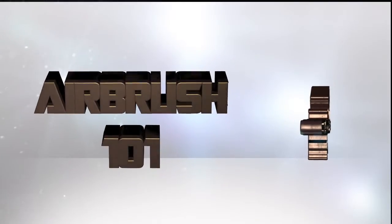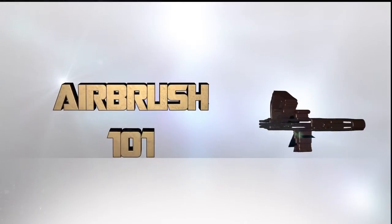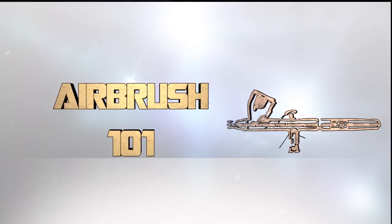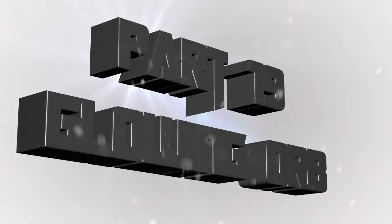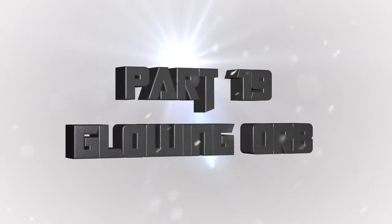Hey everyone, welcome back to Airbrush 101, a series of videos where I teach you all about airbrushing miniatures from start to finish and having a great time doing it. This is part 19 - the glowing orb episode - where I show you how to do a glowing resurrection orb for Necrons.